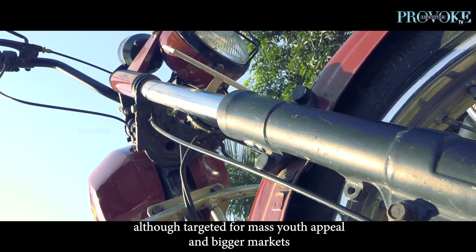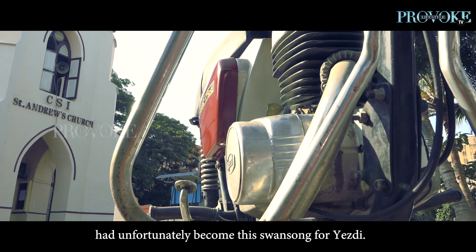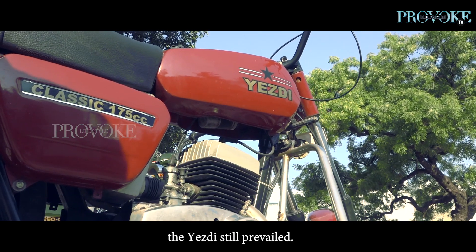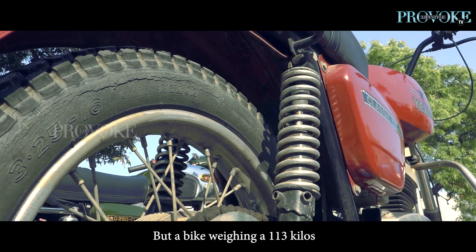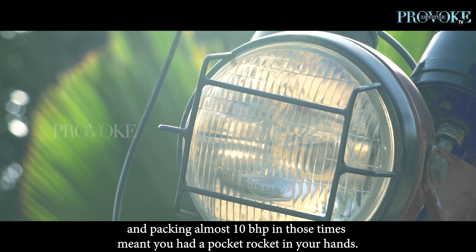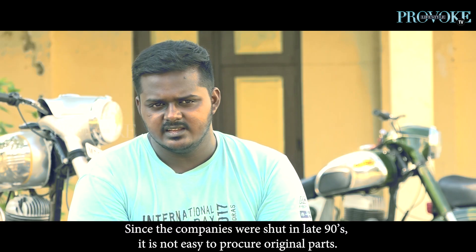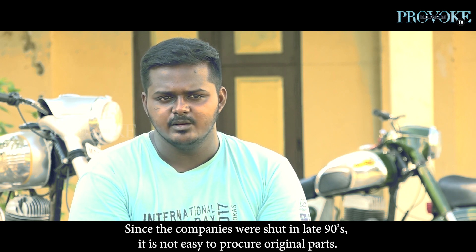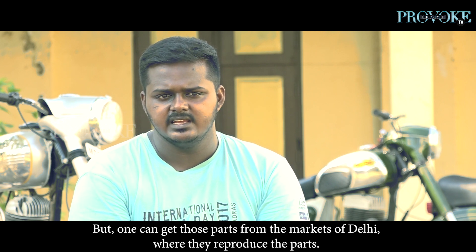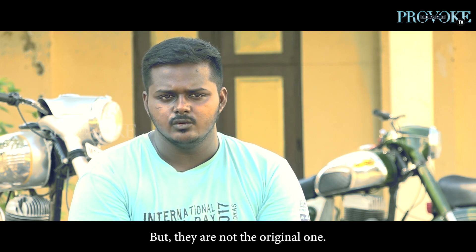The 175cc ESD, although targeted for mass youth appeal and bigger markets, had unfortunately become the swan song for ESD. Launched at a time when two-strokes were being forced out of the market due to pollution norms kicking in, the ESD still prevailed. A bike weighing 113 kilos and packing almost 10bhp — you had a pocket rocket in your hands. The original parts are hard to find now, but they are reproducing the original parts, so you can get them, though they're not exactly the same as the originals.